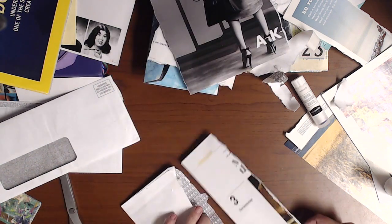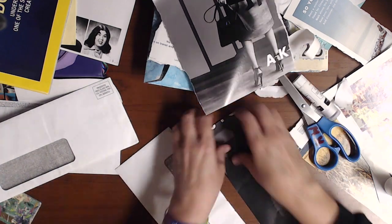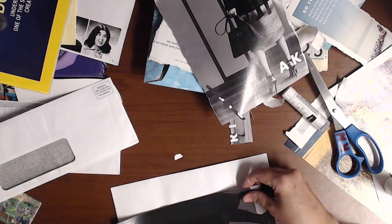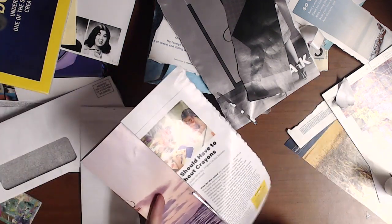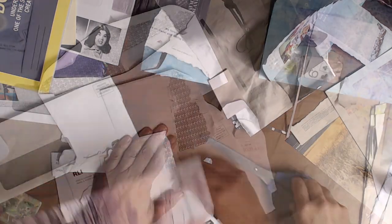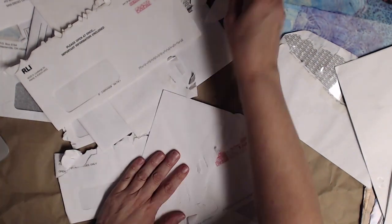I do find trimming the torn bits and pieces off is helpful, but do it your way — there's nothing written in stone. I can just hear somebody say, 'Why are you doing this?' But if you share your love of recycling with other people, this is a fun way to share some happy mail.